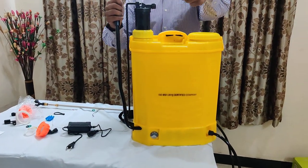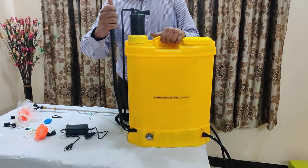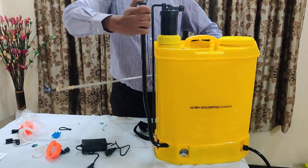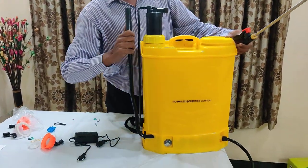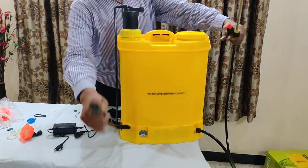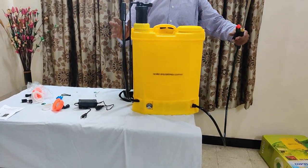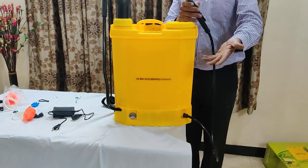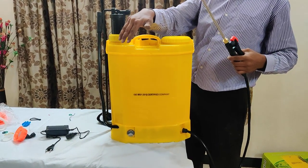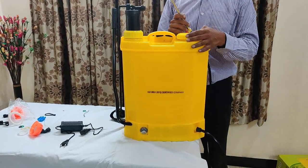I will tell you the manual function also. Suppose in case the battery charge goes off and some work is remaining pending — this is the manual function. You will change the nozzle here, put this cap at the down, and then just while spraying, keep on pumping like this and keep spraying. After 5 to 6 pumps, it continues spraying. Mostly since it is battery operated, it is better to use with battery. When charge goes off, if there is no sound or vibration, the charge is empty. Recharge the battery once again for 2 hours. In one full charge, you can fill the tank 6 to 7 times.